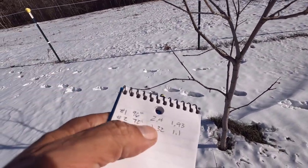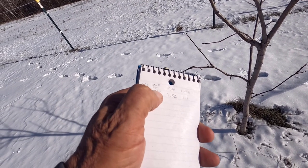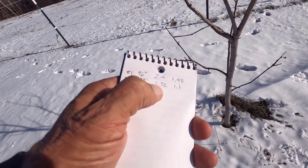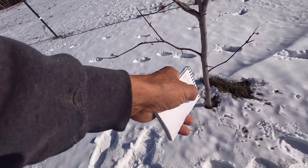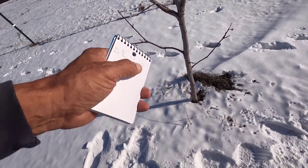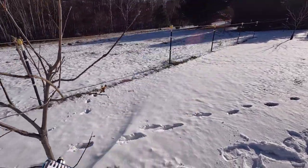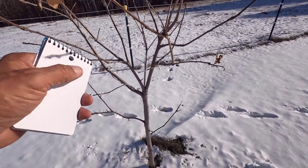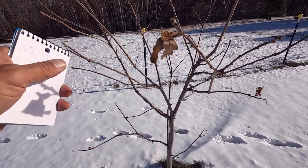Tree number two, 72 inches tall. The first one was 8 feet, the second one is 6 feet exactly — that's pretty interesting. It's 1.32 inches at one foot and 1.1 at two feet. This one was about half the size of the first one last year, and it's still right in that neighborhood. I don't think I'm going to prune anything off of this; it has a really nice shape.